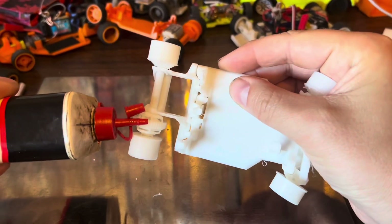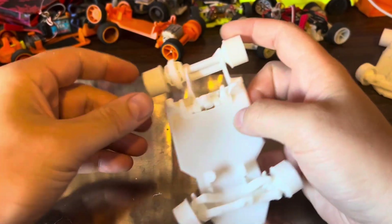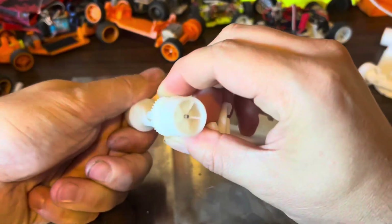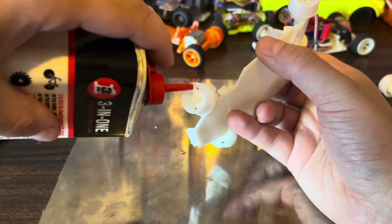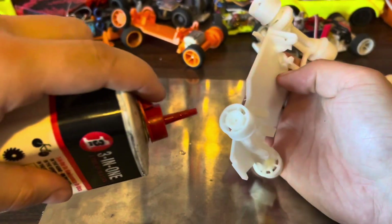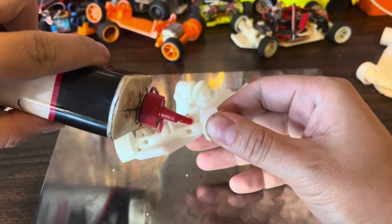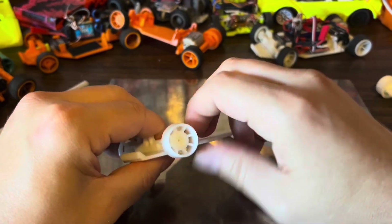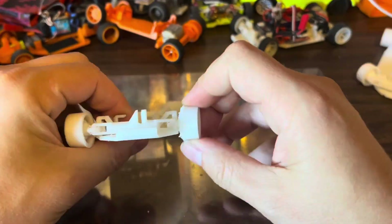Use the openings around the differential to lubricate the gears inside. It will reduce the crunchiness and make it run smoother. Make sure to lubricate every moving part. It will ensure that all the parts move smoothly and prevent the plastic from fusing at high speed.